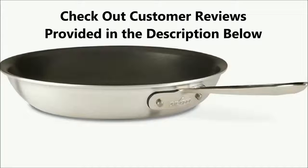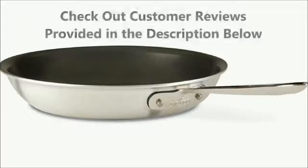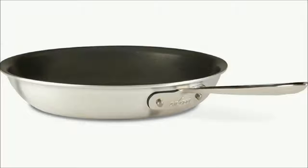For more about the All-Clad MasterChef non-stick fry pan, check out customer reviews provided in the description below. With almost all the best features, the All-Clad MasterChef non-stick fry pan is on the higher end of the price range for a non-stick frying pan.